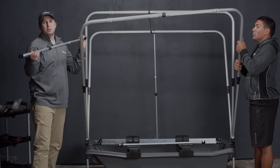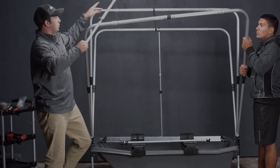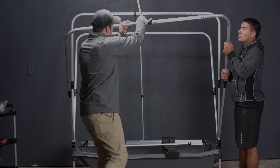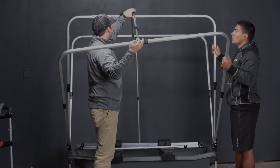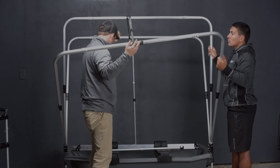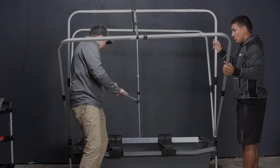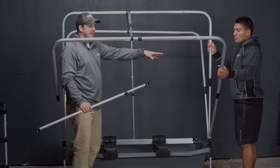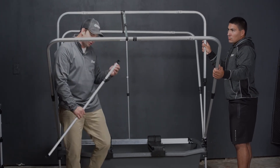This pole is also adjustable, which we will work with during the canvas fitting. It is important to have the second individual hold this pole for you while you get the front adjusted.